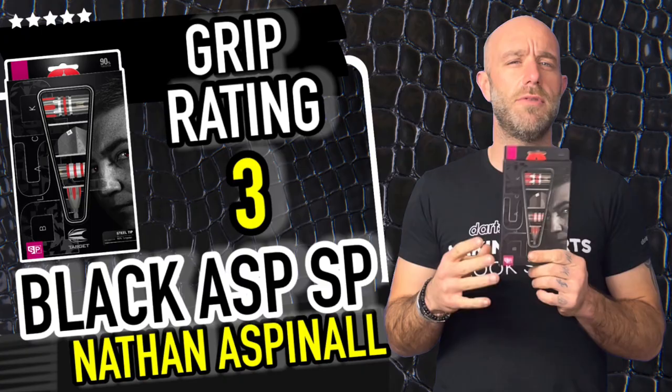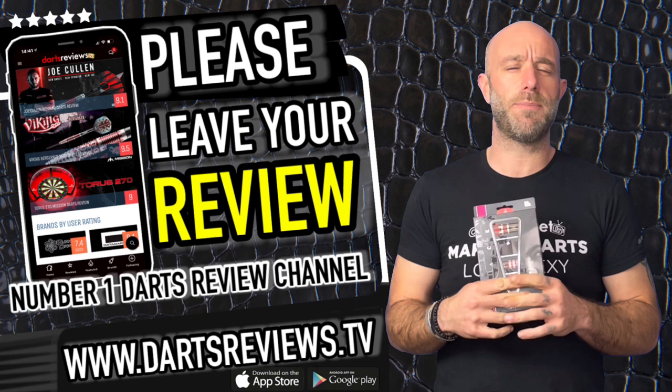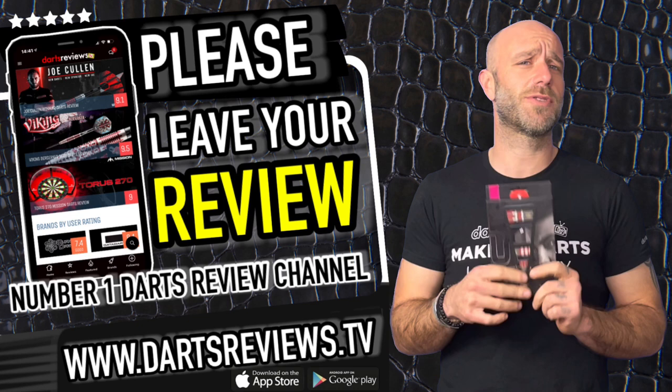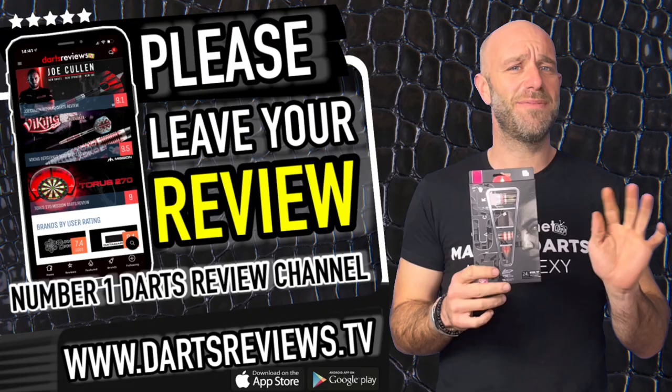If you've got a set and disagree with anything I said, please leave your reviews at dartsreviews.tv or download the app on the Google Play Store. Turn your notifications on, subscribe to the channel, leave a like, write some comments. Cheers guys, see you again soon!